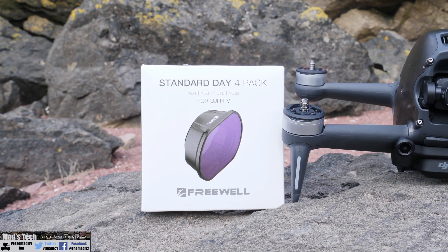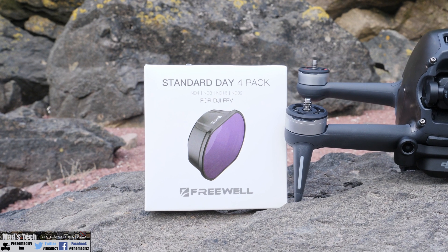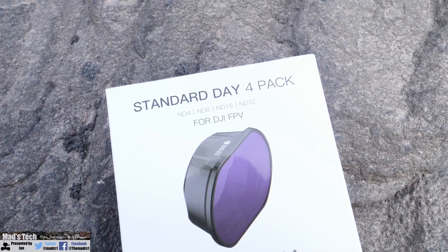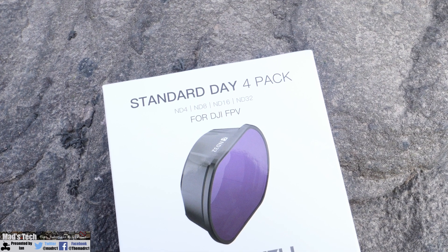Taking a closer look at the filters themselves, this is the Standard Day four pack from Freewell Gear, which consists of an ND4, ND8, ND16, and ND32.